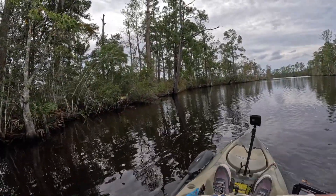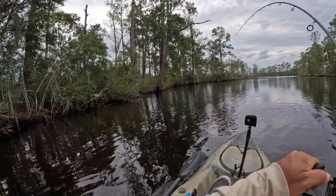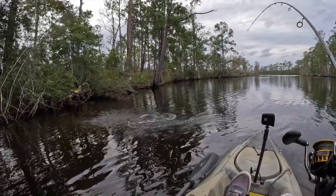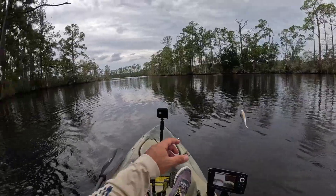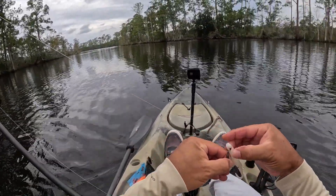There he is — as soon as it landed over there he was on it. Feels like a redfish. Yes, that's a redfish! Oh, lost him. That was awesome dude — heck yeah!